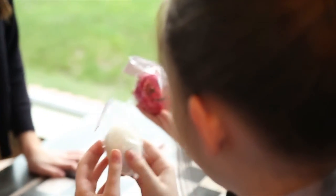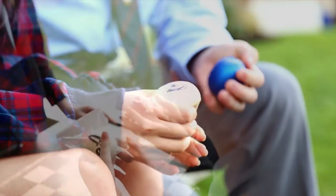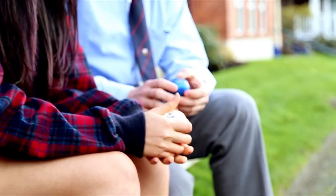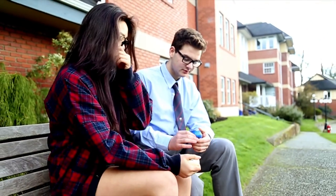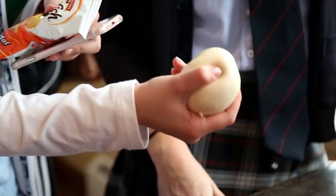Research has shown that our brains take in and process a lot of information that comes through our hands. That's what makes stress balls so effective — when squeezing a stress ball, your brain has to use a lot of its resources to process the sensation and activity coming in through your hand.